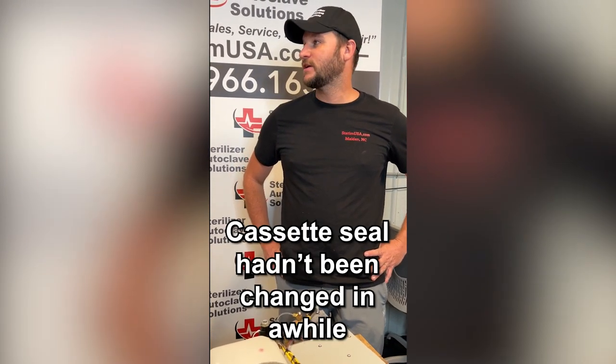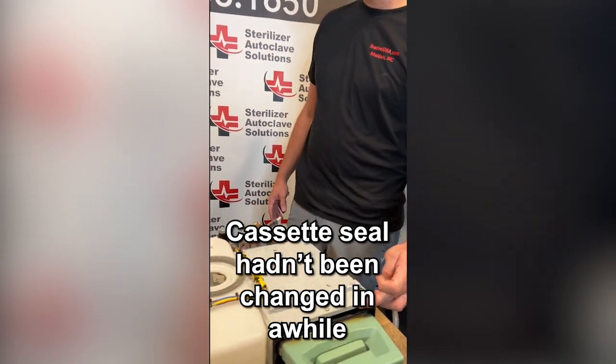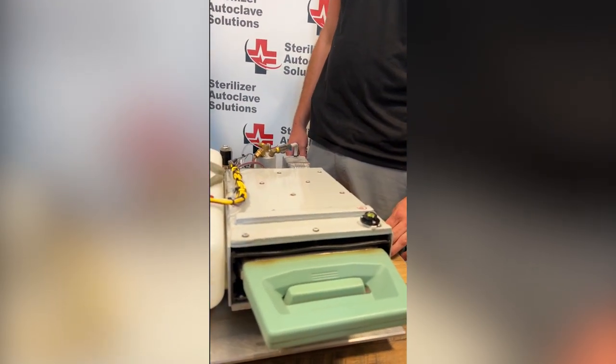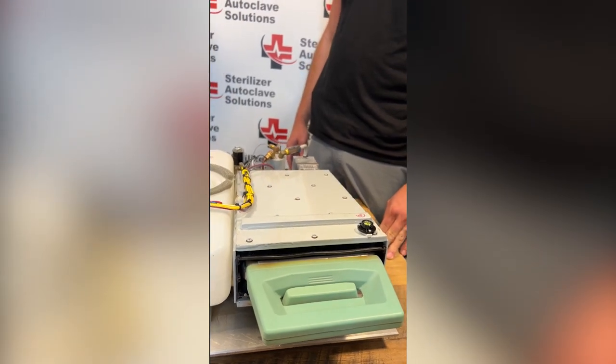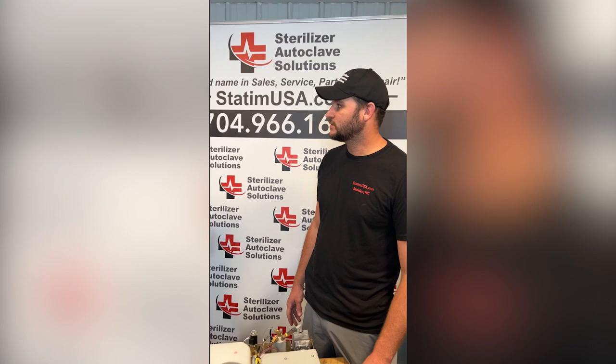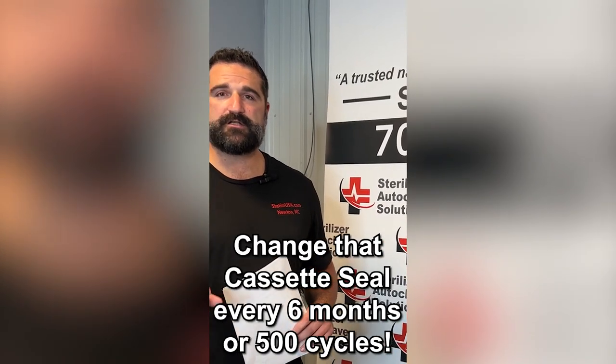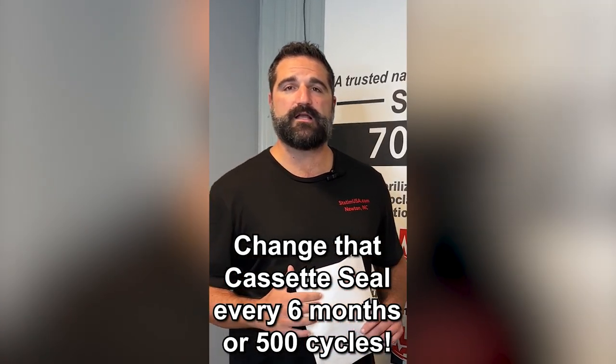I asked them when the last time the cassette seal was changed, and it had been a while. They were getting heavy steam coming from the front. As far as a cassette seal goes, the manufacturer recommendation is every six months or 500 cycles. So for those of you at home, that cassette seal needs to be changed every six months or 500 cycles.